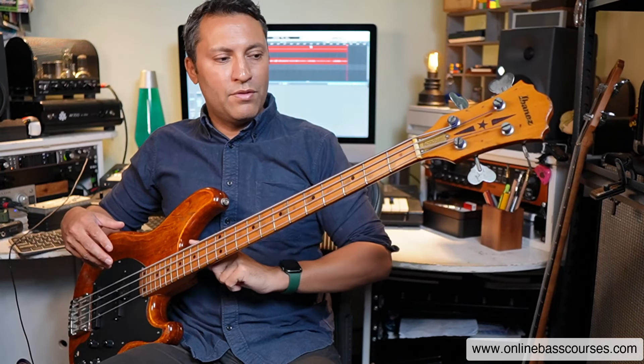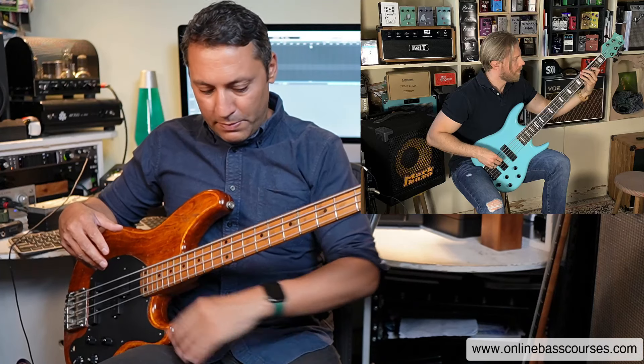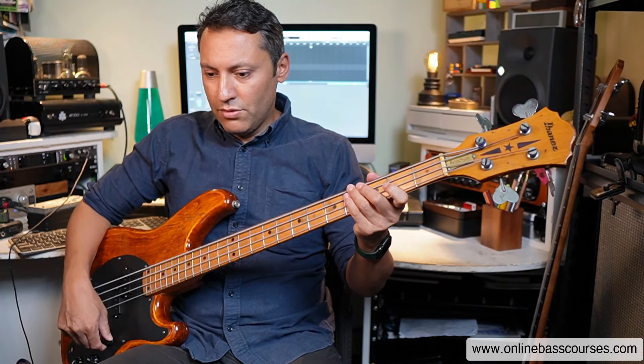I push the bass slightly away and up a bit, so you can see this angle coming down from the bass. Look at players like Hadrian Faroe — he puts his bass on his other leg and has much more of an angle, almost like a classical guitarist. He has access to the entire neck, and that leads to wrist angle.